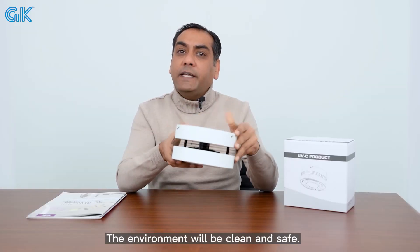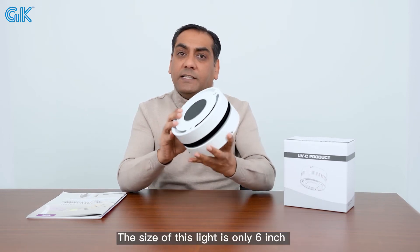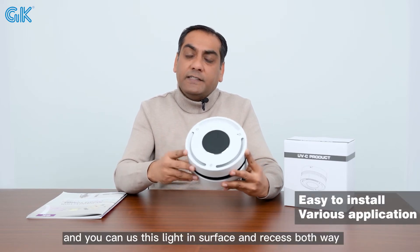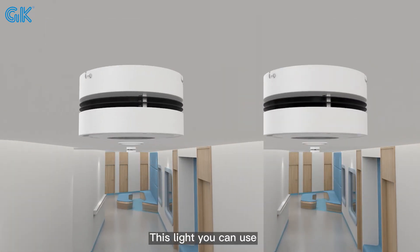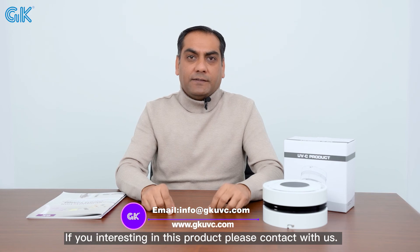The environment will be clean and safe. This area you can use for your company logo. The size of this light is only 6 inches, and you can use this light on a surface or on the ceiling — both ways. You can use this light in your home, offices, kitchen, bathroom, and shops. If you are interested in this product, please contact us. Thank you.